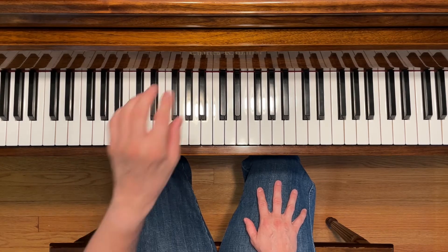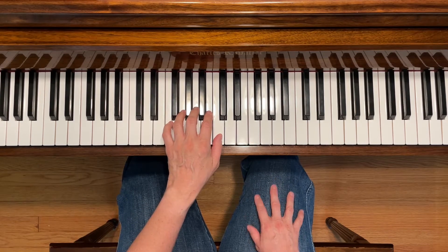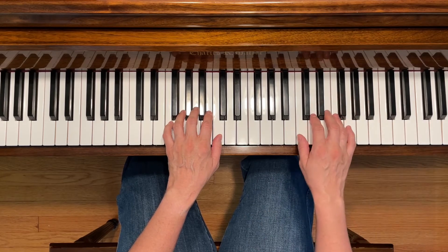This is the Lonely Pine. To play this piece, place your left first finger on middle C and your right first finger an octave above it on the next C.